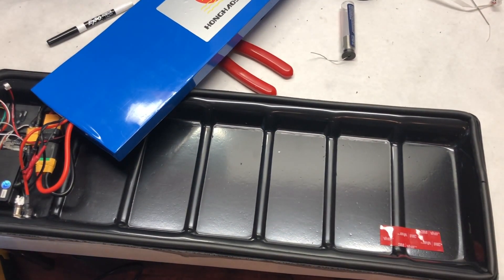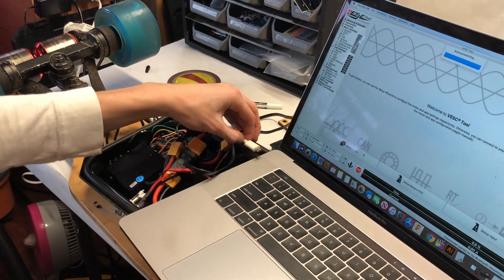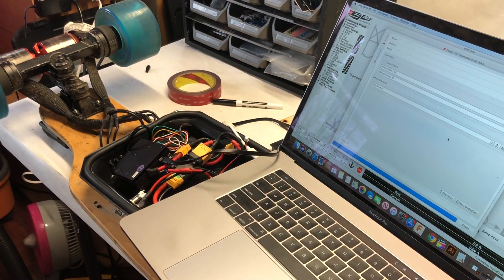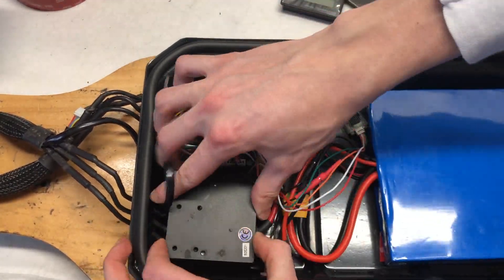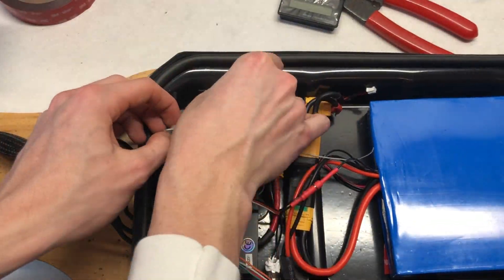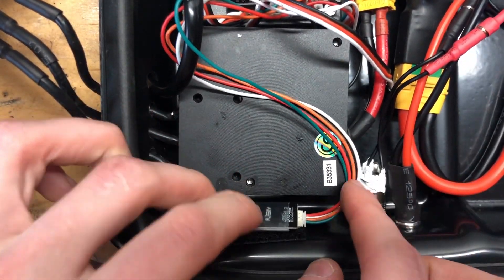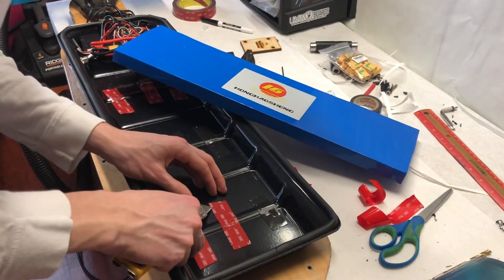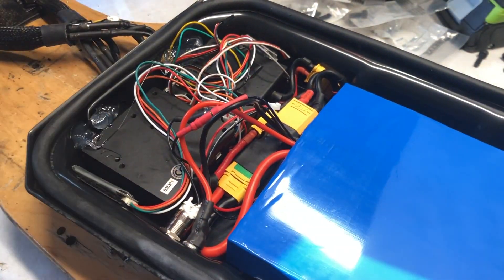We then mounted the battery inside of the enclosure using sticky double-sided adhesive, applying it all over the length of where the battery would go. Because we had to unplug all of the wires, we reprogrammed both VESCs in sensored FOC mode. We then connected in our Bluetooth module and our VX2 receiver, both of which were mounted into place with Velcro. We finally removed the other side of the adhesive from the double-sided tape and applied the battery into the enclosure. To seal everything off, we used a caulk gun and some silicone.